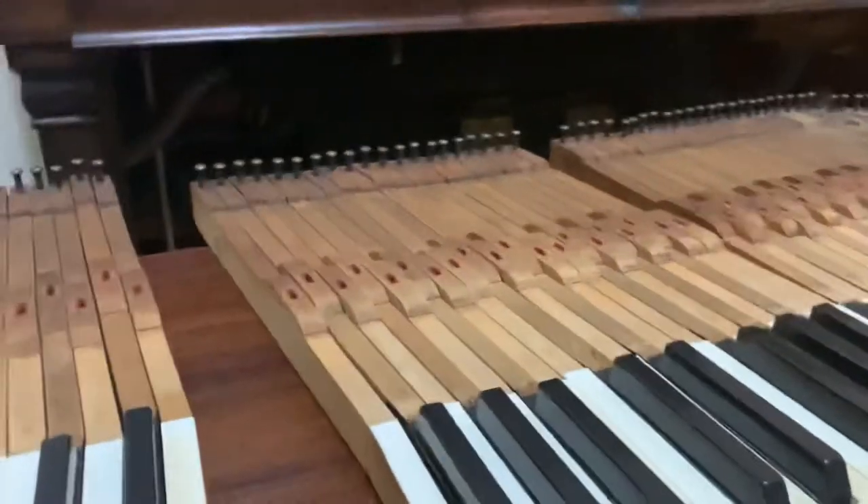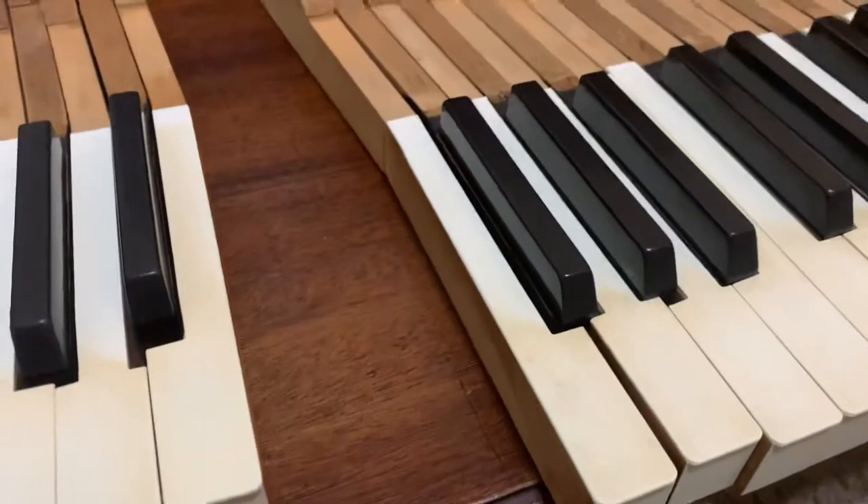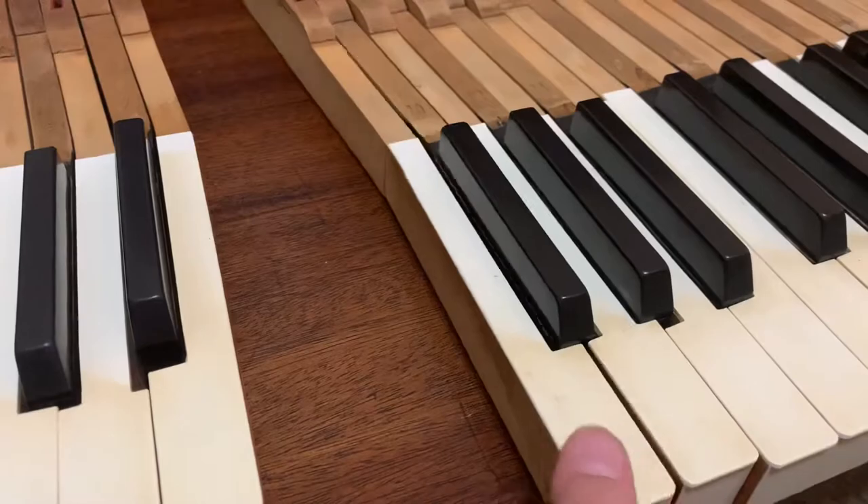But yeah, that's how I clean them, and I do that for every key. Usually this takes a couple of hours. If it's just an easy clean like this, then it takes about one hour. But if it's the first time cleaning the piano in years, then it might take you a few hours.